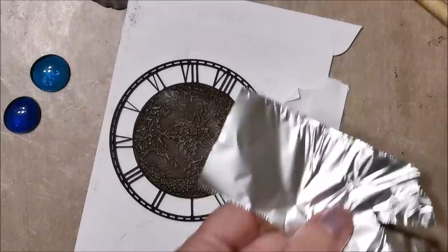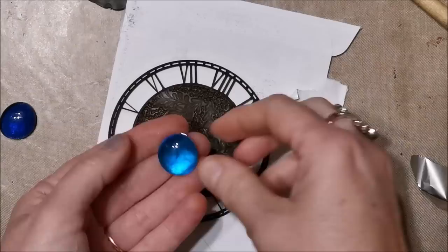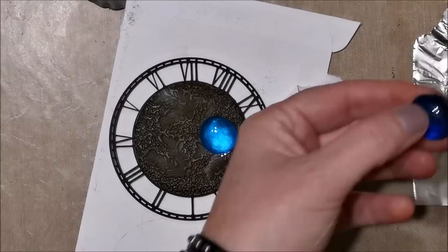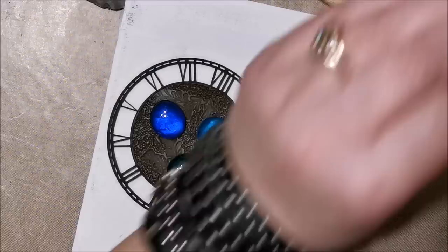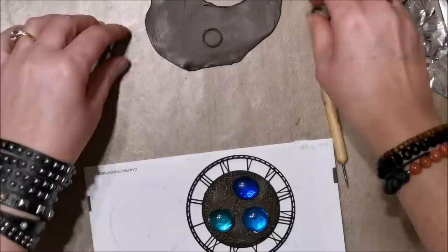Next I'm adding glass pebbles — the kind people use to fill vases with flowers. I'm placing about three of them on the centerpiece, but first I'm putting a little bit of foil underneath because when you put the pebble directly onto the dark clay it doesn't reflect as nicely. The mirror finish underneath really reflects the light nicely. Normally I'd glue that down, but the next step will encase the pebble anyway.